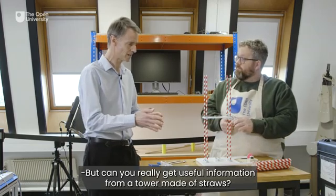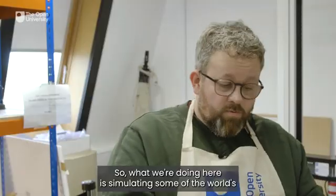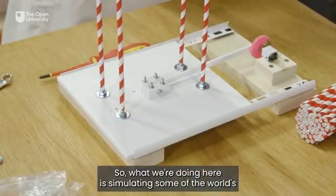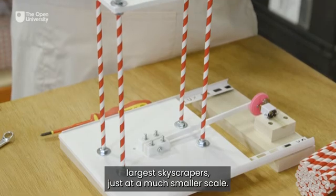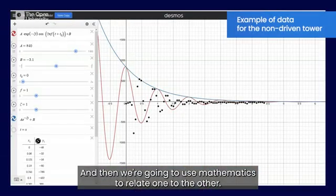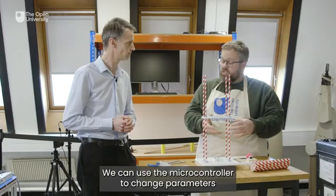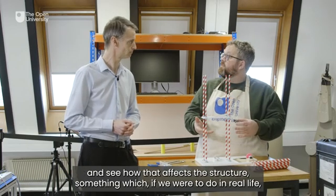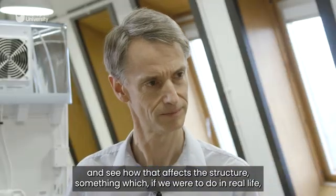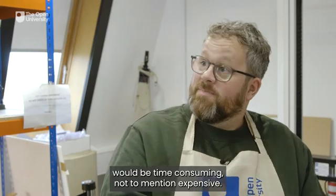Can you really get useful information from a tower made of straws? Yes — what we're doing here is simulating some of the world's largest skyscrapers, just at a much smaller scale, and then we're going to use mathematics to relate one to the other. We can use the microcontroller to change parameters and see how that affects the structure — something which, if we were to do in real life, would be time consuming, not to mention expensive.